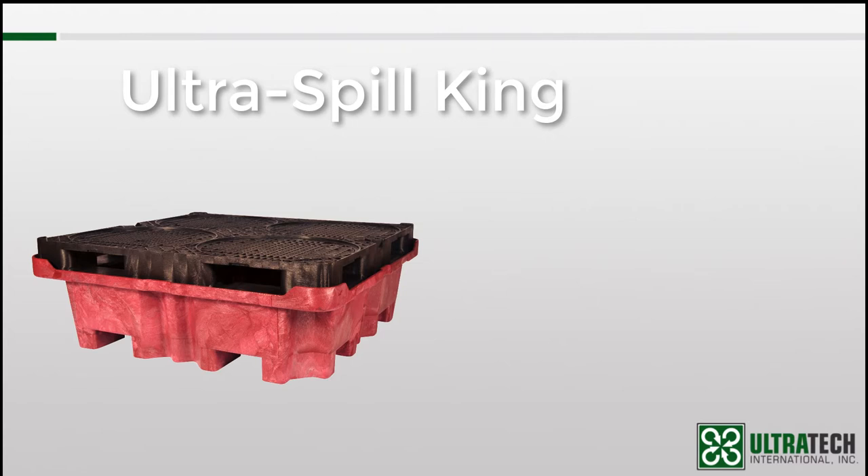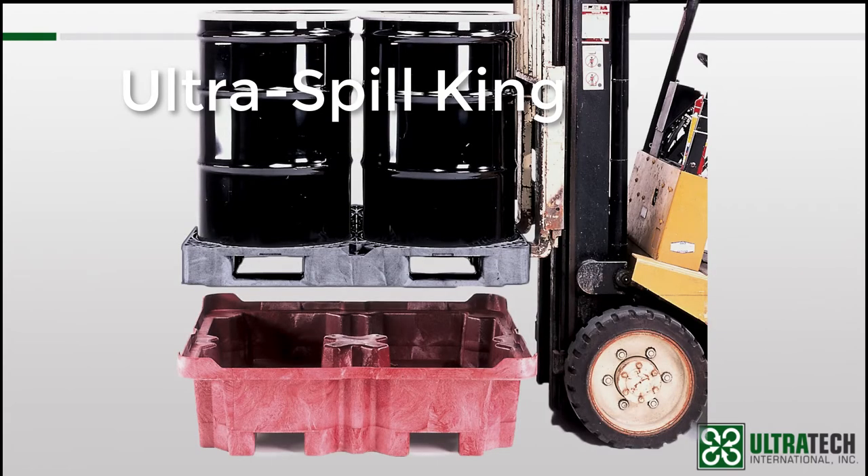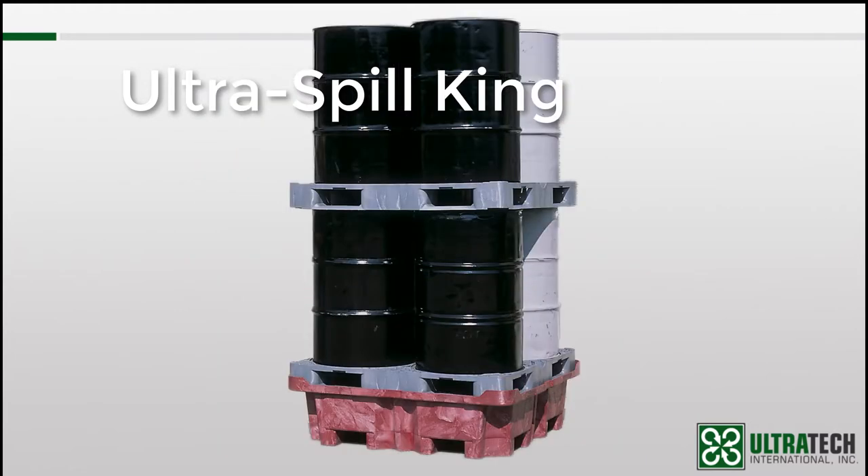Something to consider if you are trying to meet the regulations for a larger container or vessel. One last noteworthy feature of the Spill King: the drum pallet that sits on top of the sump has recessed rings, so not only will it help keep the drums from sliding around, but it is also capable of being double stacked, as shown in this picture. You would need to purchase an additional drum pallet, but doing this saves both money and floor space.